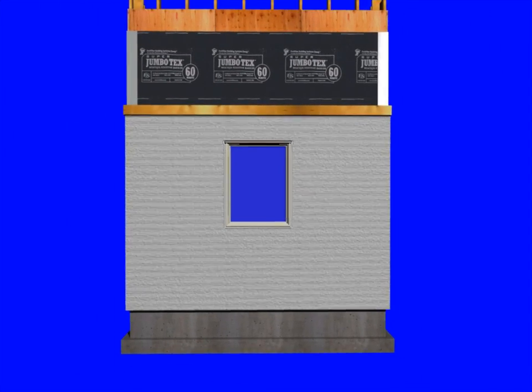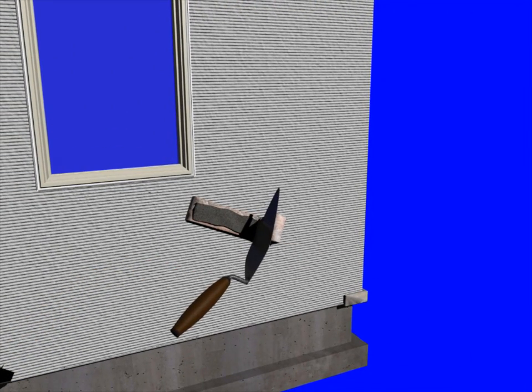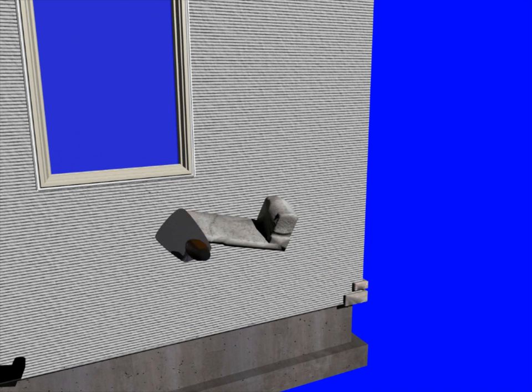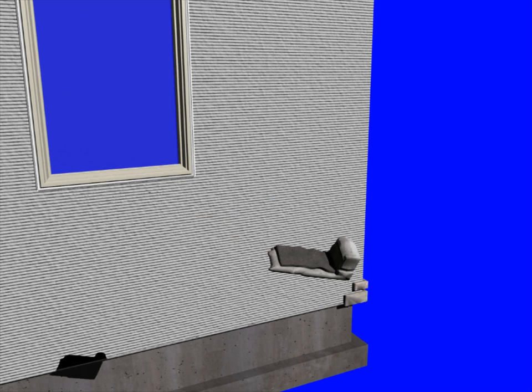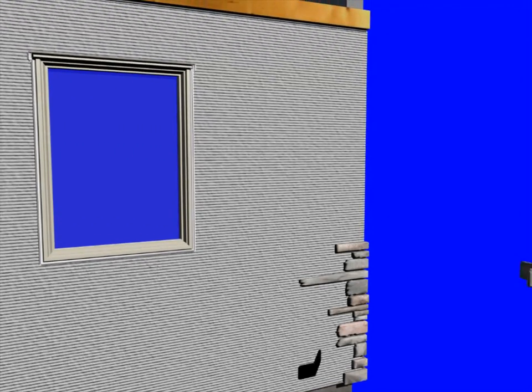Now that our scratch coat is cured, we're ready to install our stone veneer. With so many profiles you should consult with your manufacturer, but for the purposes of this video we're applying a half-inch thick mortar bed on the entire back side of the stone. The stone should be placed on the scratch coat about a half inch from its final position — force it down into the key, rock it back and forth a little bit, then slide it to its final spot.